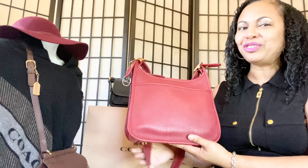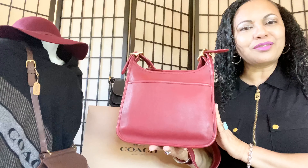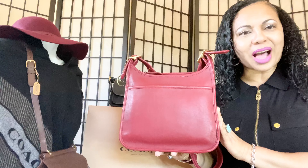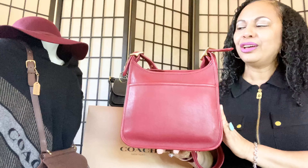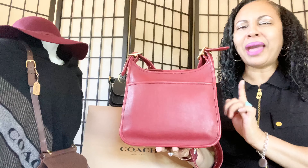A while back I did a rehab job on a couple of my vintage Coach bags, and this beauty right here — my vintage red legacy bag — was one of those bags. A lot of you guys have been asking about her and how she turned out, so I wanted to do this follow-up video to let you know she's okay. She made it through the process and she's completely rehabbed and restored.